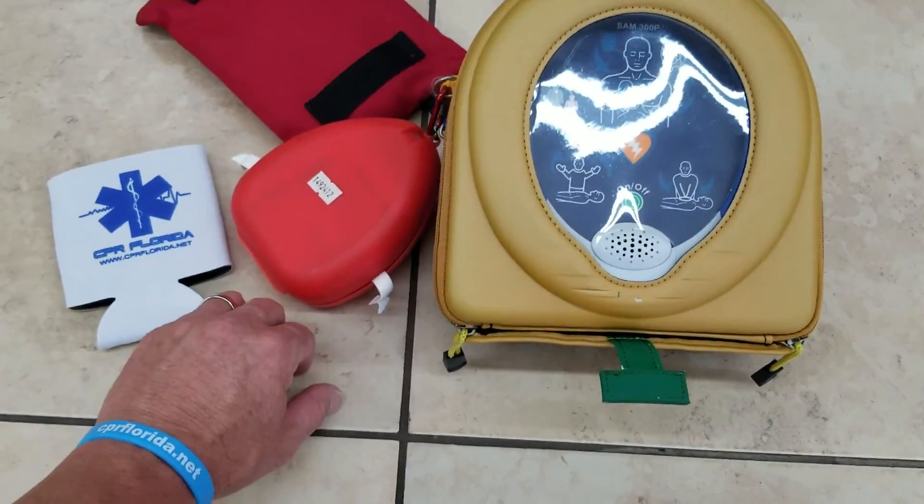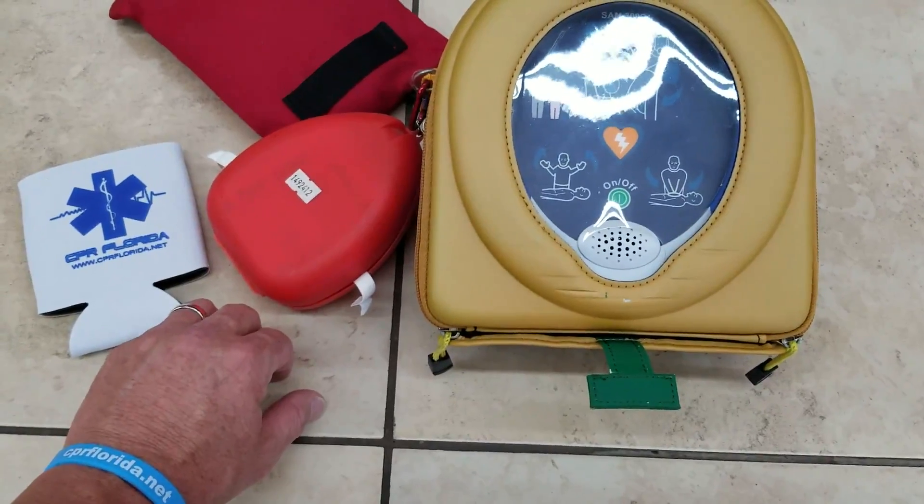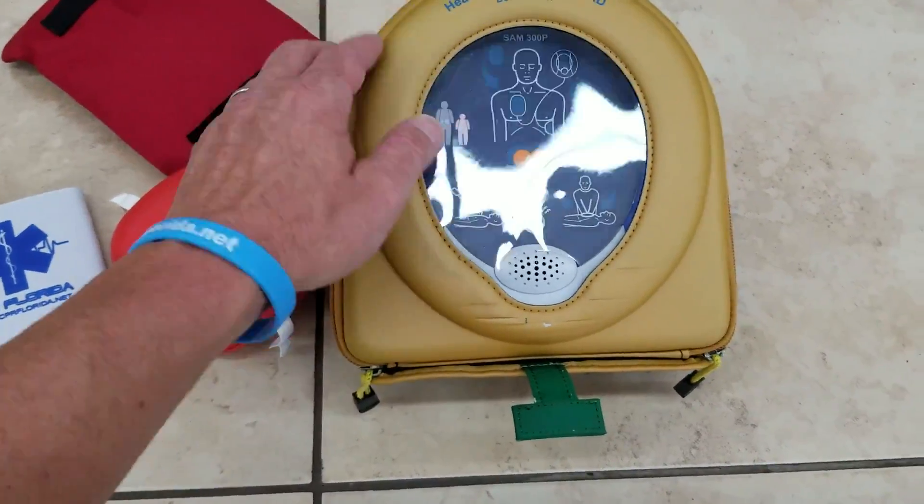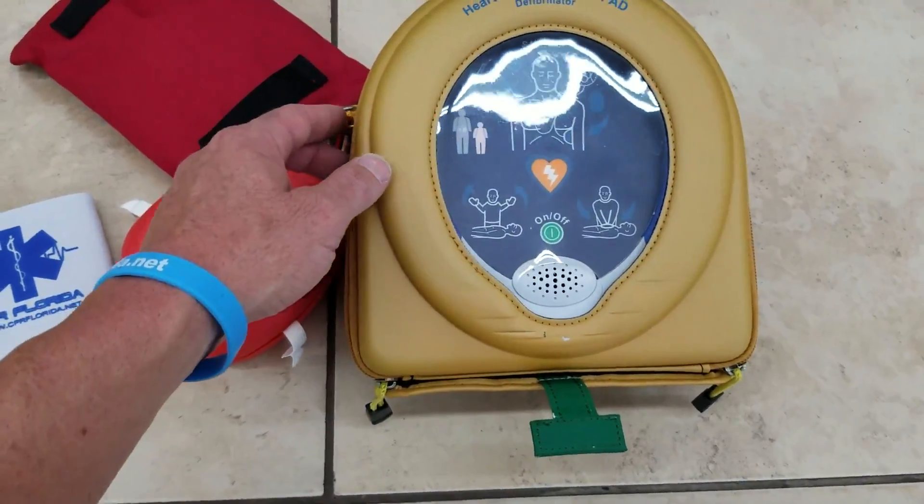We're doing another quick video on one of the original AEDs — a little bit older — the Samaritan PAD AED.